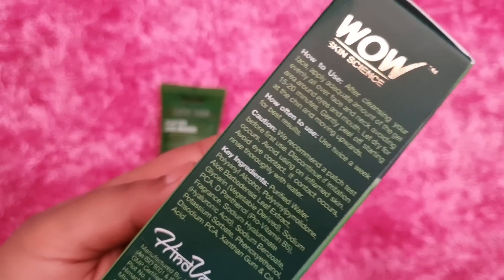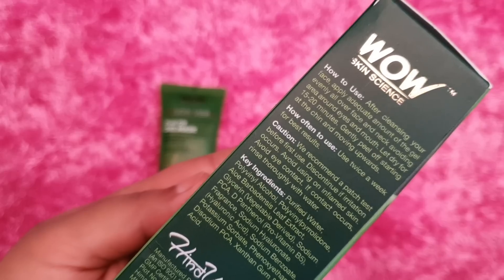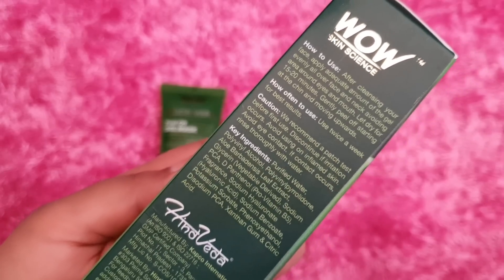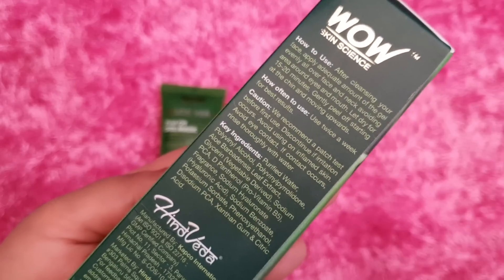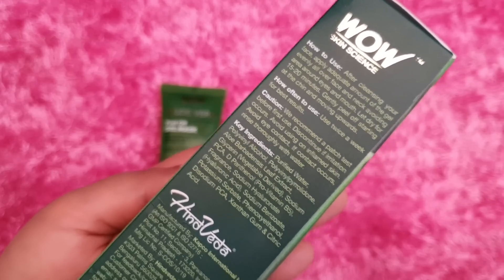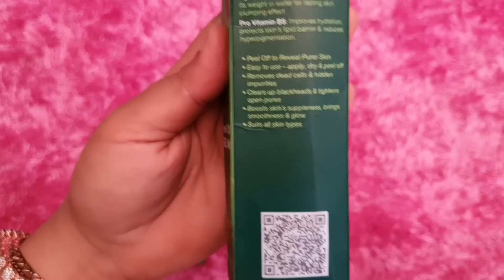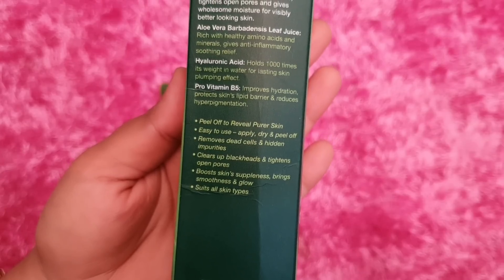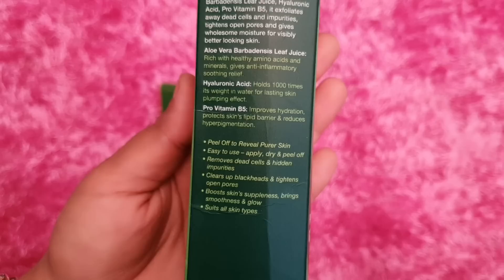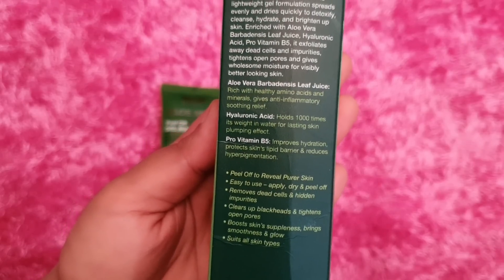As a Wow product, you simply clean your face, apply it, leave it for 20 to 22 minutes, and then remove it. Your skin will feel very good. You can use it 2 to 3 times. It makes skin smooth and supple, soft, moisturized, and glowing. It works for all skin types — removing blackheads, tightening open pores, removing dead skin cells and impurities.